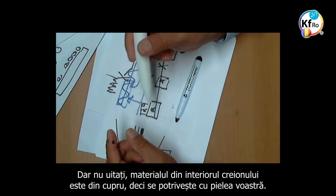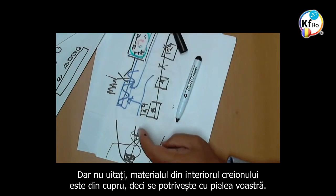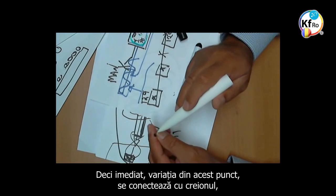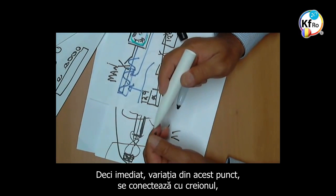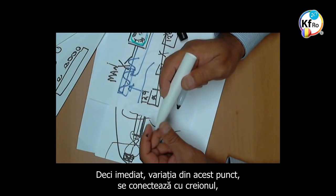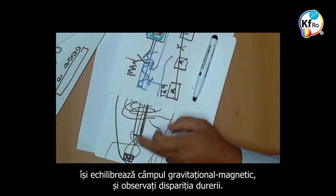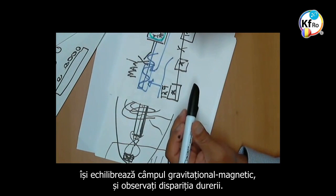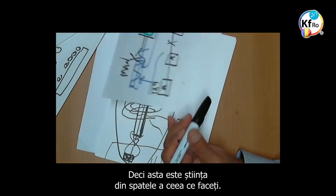But don't forget, your material inside the pen is Copper based. So it's a matching of your skin. So immediately the variation at the point connects with your system. It balances the Gravitational Magnetic Field and you see the loss of pain. So this is the science behind what you are doing.